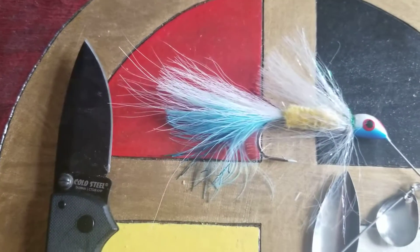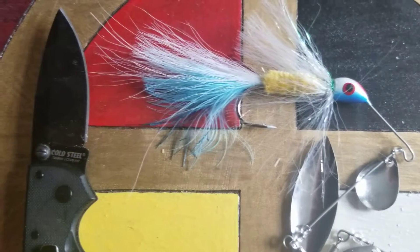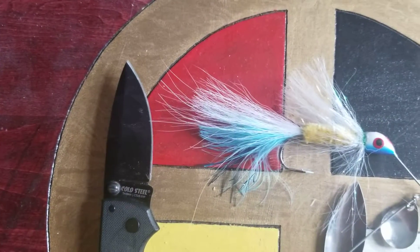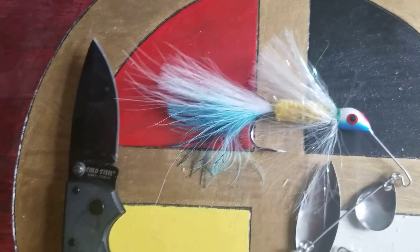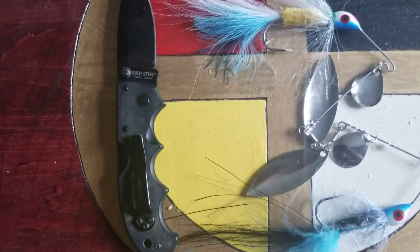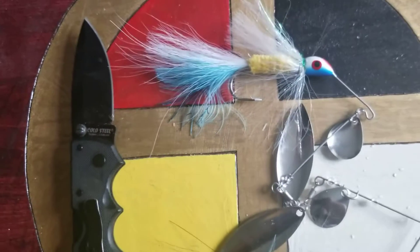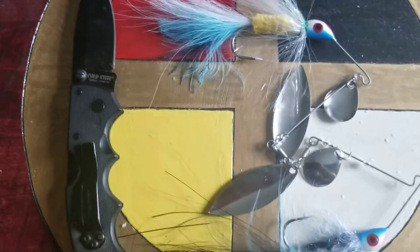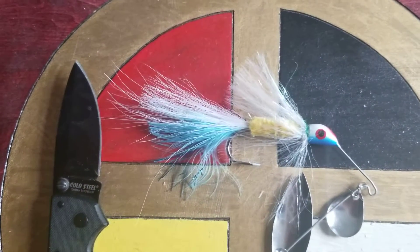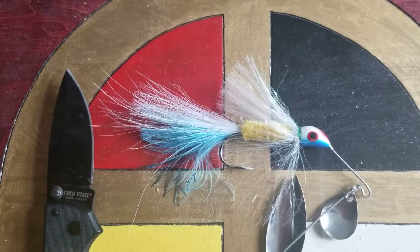It cuts through drip line, as long as I'm not trying to cut through the inhibitors in the drip, because that's a hard plastic — kind of like the old GI Joes used to be made out of, or maybe the plastic army men, maybe a little harder than those. Living branches up to about as thick as my thumb I can cut off pretty good too.